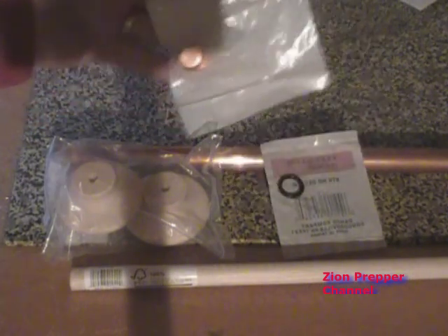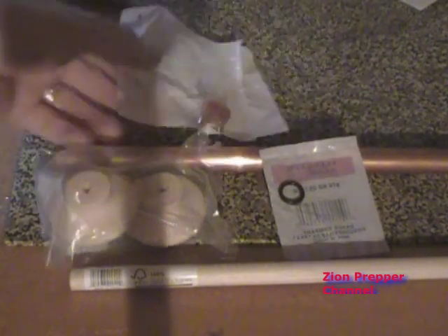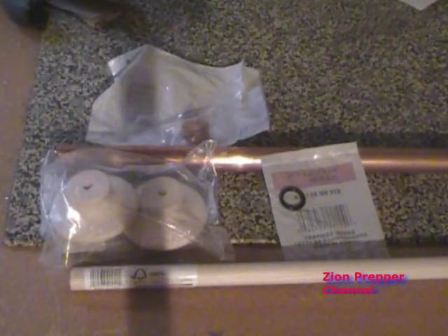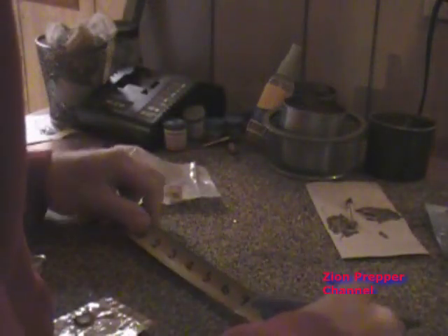I'm probably going to have to speed through the video because there are a number of steps, but if you would like to make one of these, I can definitely give you instructions — just send me an email. Now I need to measure four inches of copper pipe and then cut it with a pipe cutter. Once I cut it, I need to use a Dremel to make a bevel in the end of the copper pipe, so take a look.